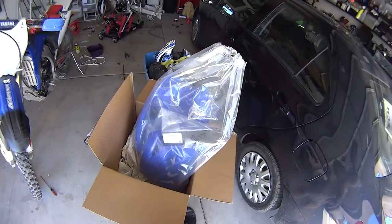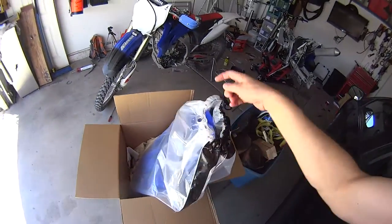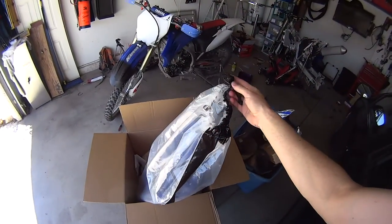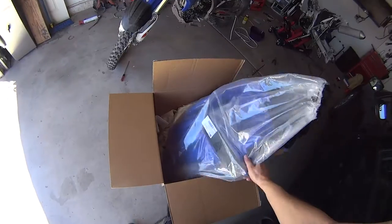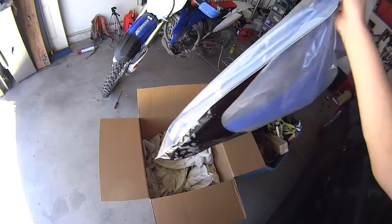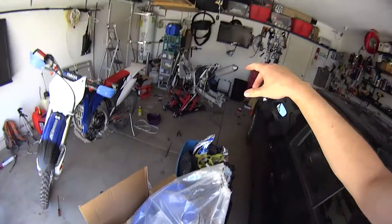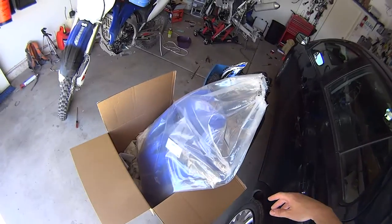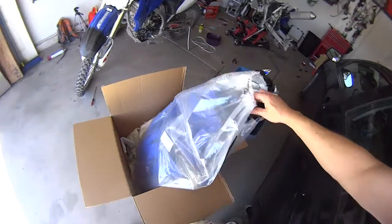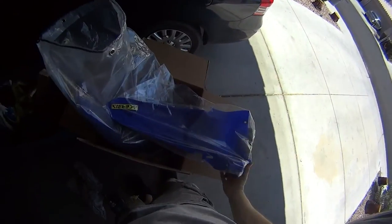I'm going to put a link in the video description for this particular set. I got them for $100 with free shipping to your house. This is the box it comes in — a big box with the bag in it. I'm going to take them out and try to install them on the bike and see exactly how bad they are, because this is the best price I could find and they're definitely cheaper than OEM.